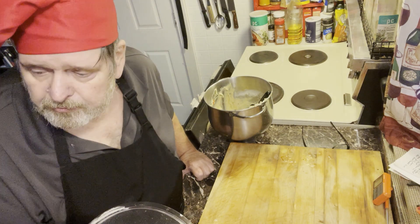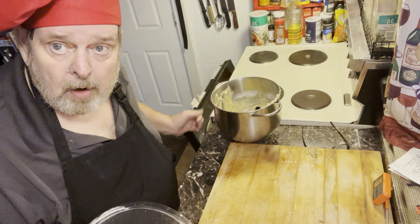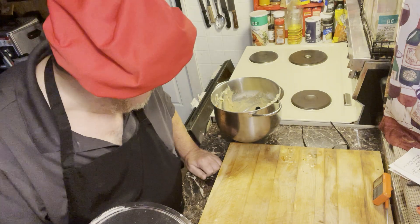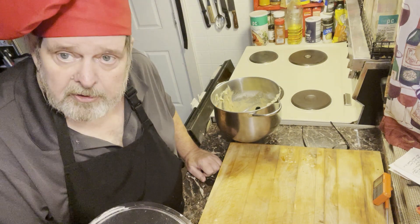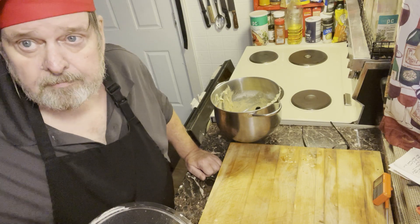I've got another little pan over there — I'm just going to grease it up because I've got enough to make probably three or four more. Might as well cook it all up and see how it comes out. I'll be talking to you a little later. Have a good day.